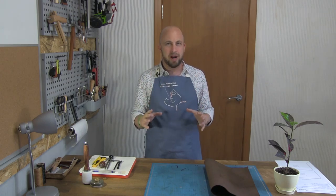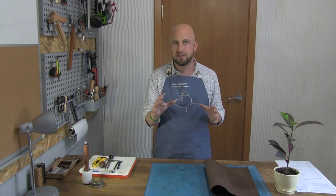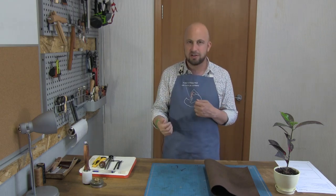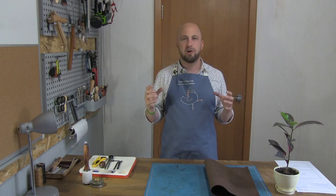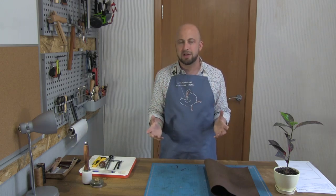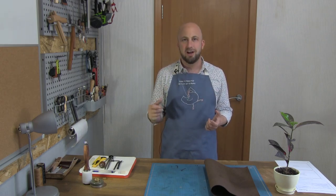You need the pattern pack. In the pattern pack is all the technical stuff — the sizes, the measurements, the thicknesses of the leather you can use, the different types of leather. You can buy that on our Etsy shop or drop me an email and I'll sell you a copy. All the information is underneath the show notes below this video.